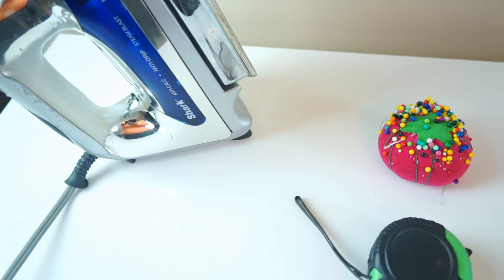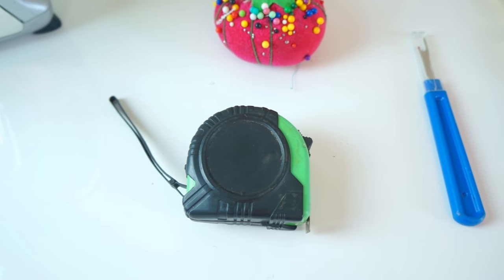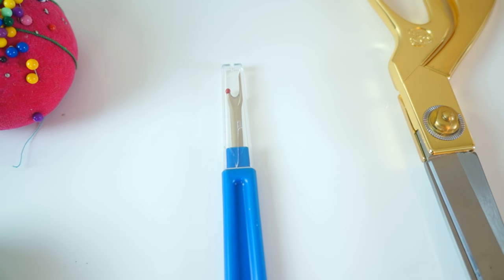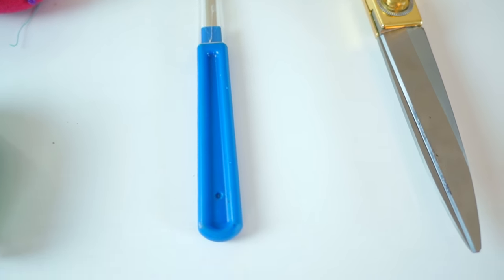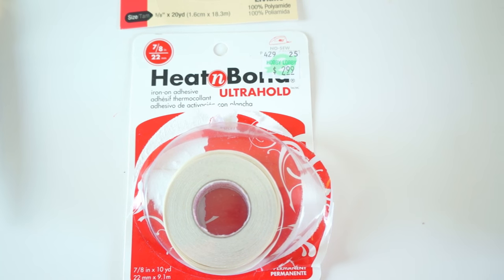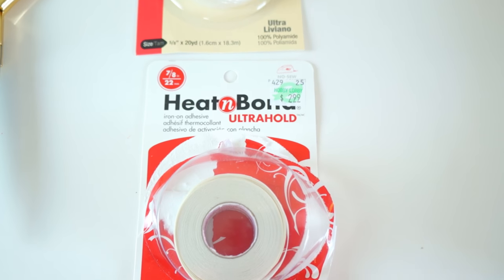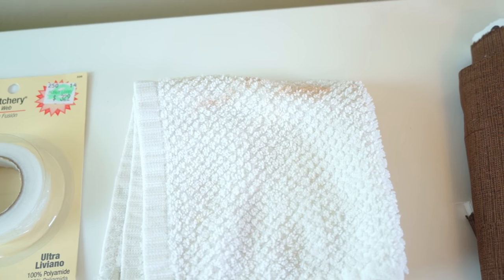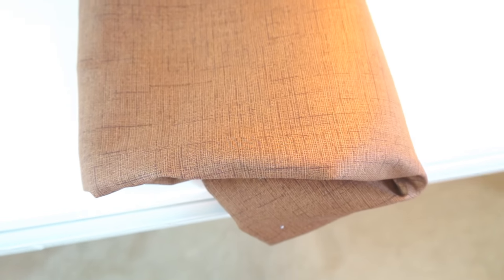Here's a list of the supplies you'll need: an iron, a tape measure, some stick pins, a seam ripper, and most importantly a great pair of scissors. You'll also need heating bond or some type of bonding tape — Stitch Witchery will do as well, whatever you have at your local store — a damp cloth, and your choice of fabric, at least two yards.